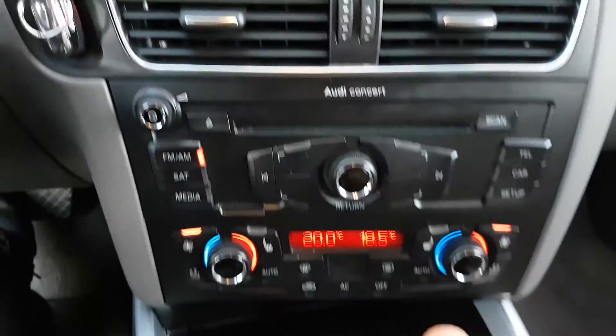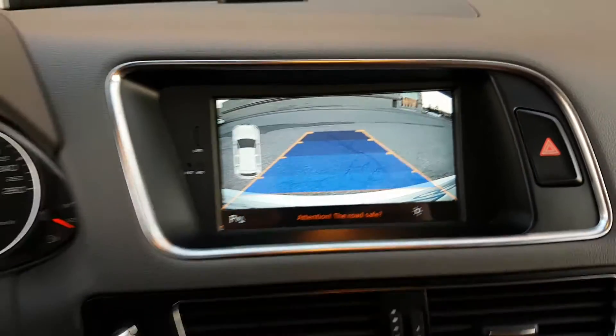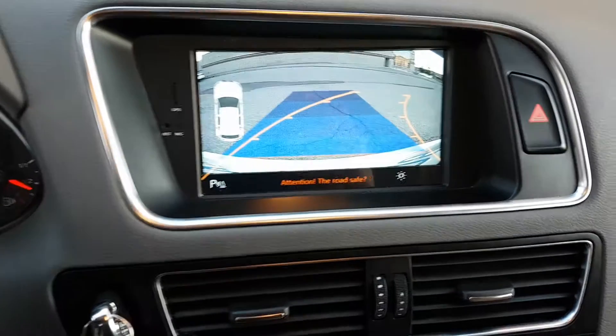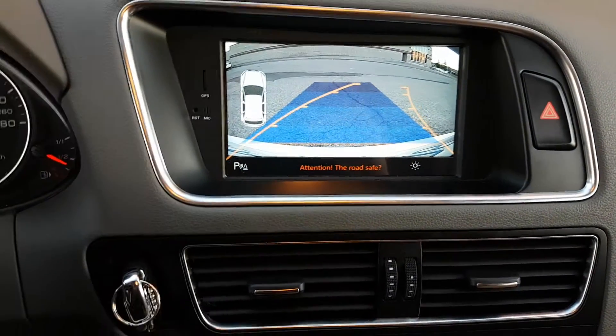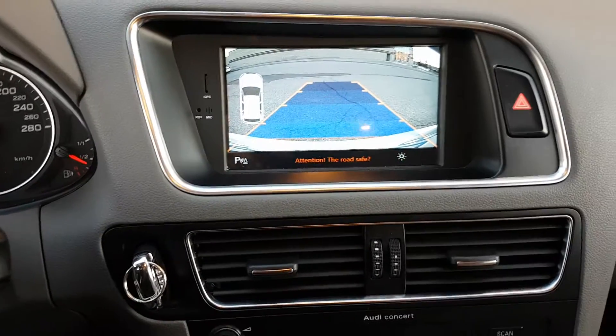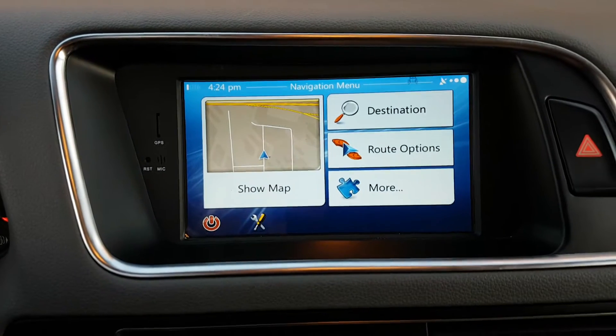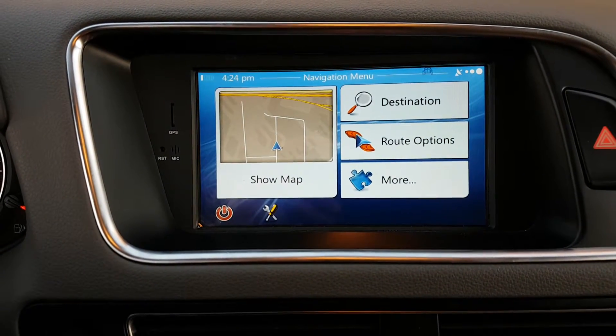When you go to reverse, it shifts to the backup camera. It comes with dynamic parking guidelines. Go back out of reverse and it returns to the original screen.